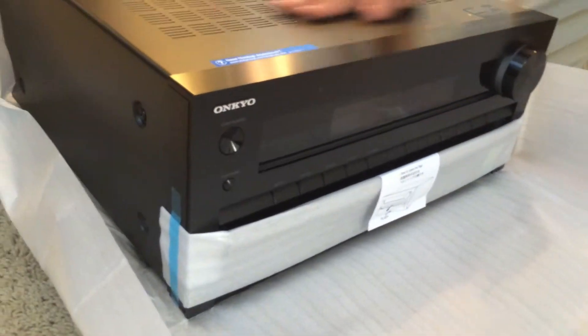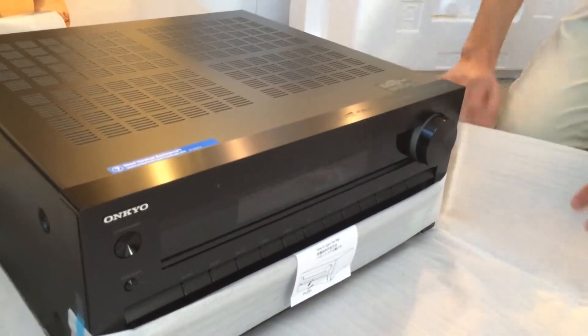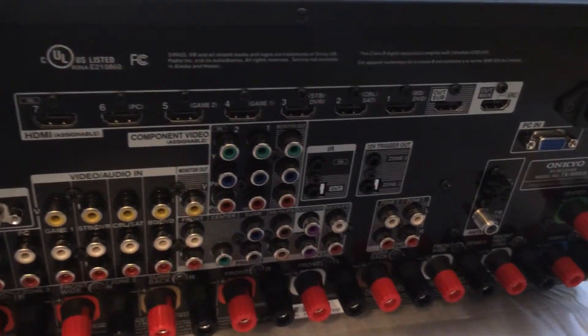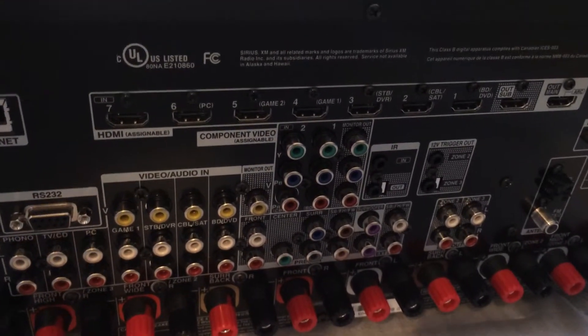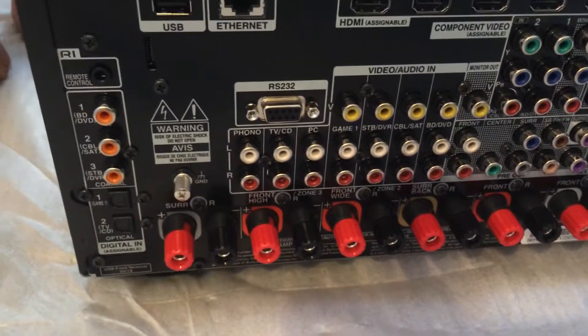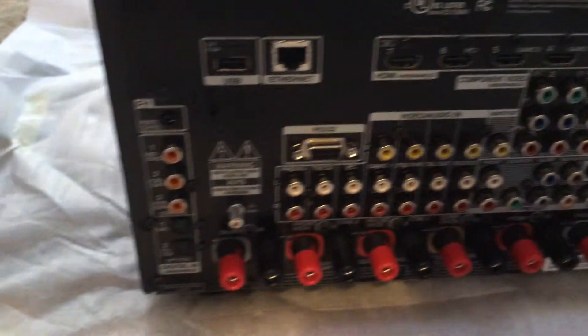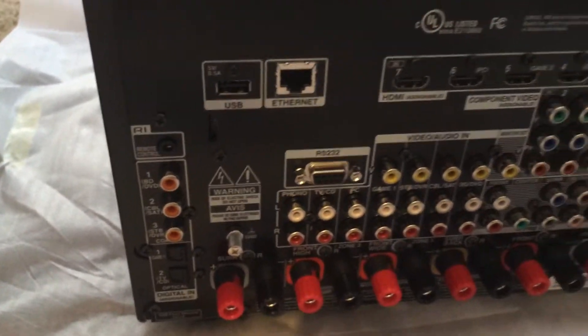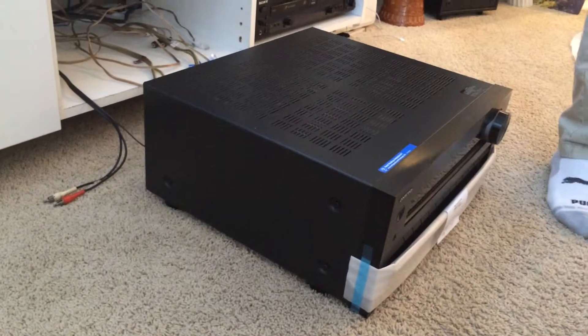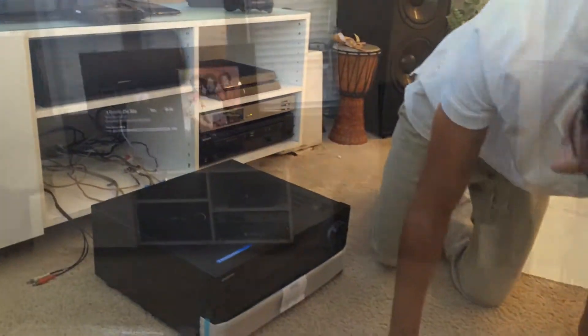It's brand new. All the good stuff here. For sure this one has so much connection in the back. We have seven HDMI inputs, two outputs. Video, audio, nine speakers. Turntable, on-off. Wow. Oh my god. Did you see that picture? I know it's gonna fit me.